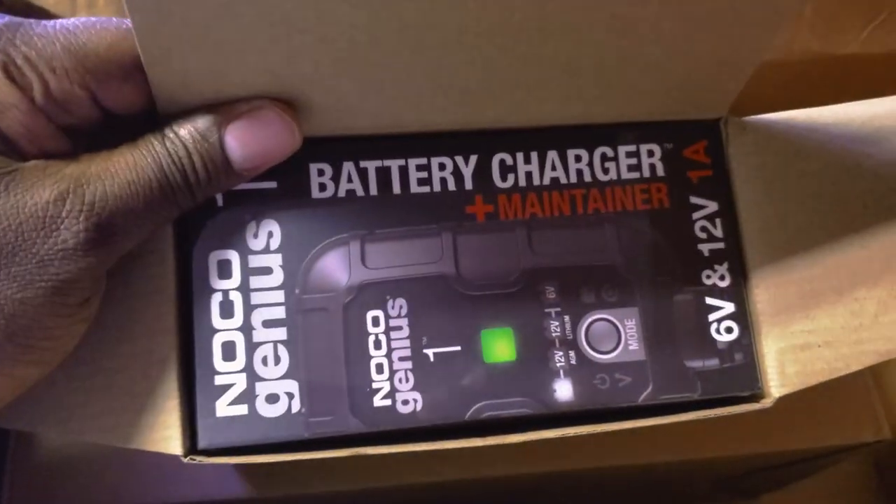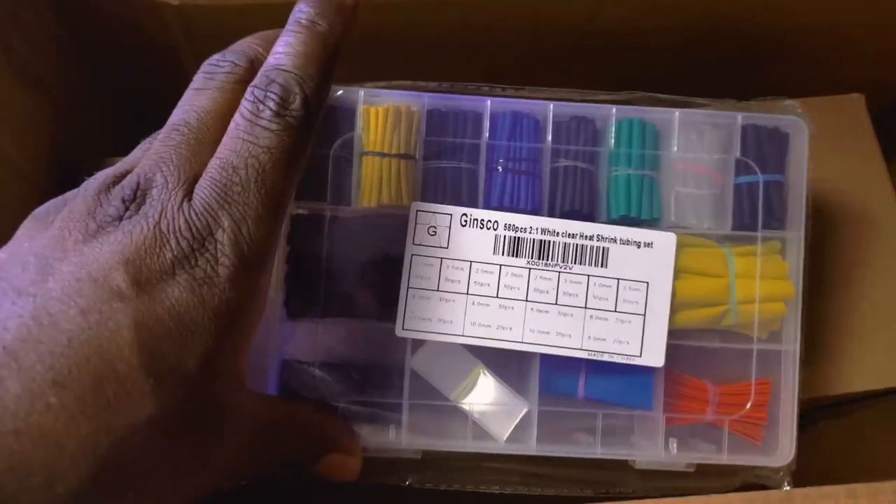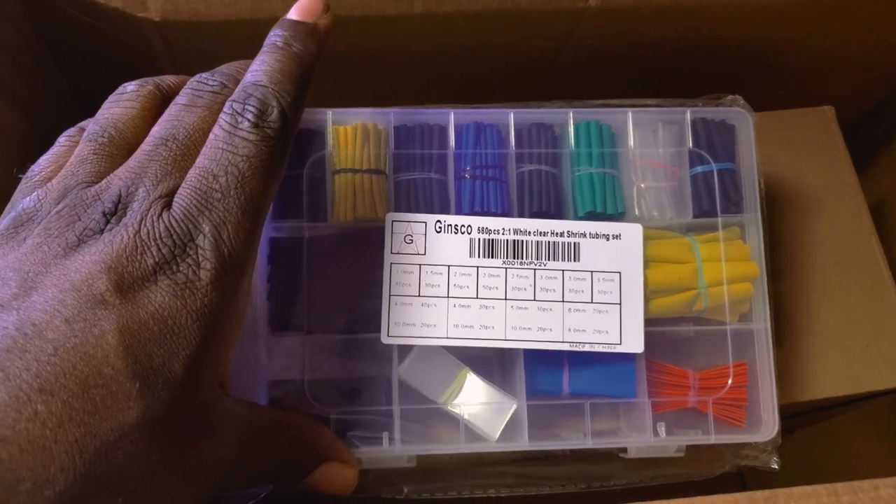We're gonna get this plugged up, get our battery charged so we're not dead anymore. Here we have some heat shrink tubing for our wiring that we're going to be getting into — stay tuned for that.